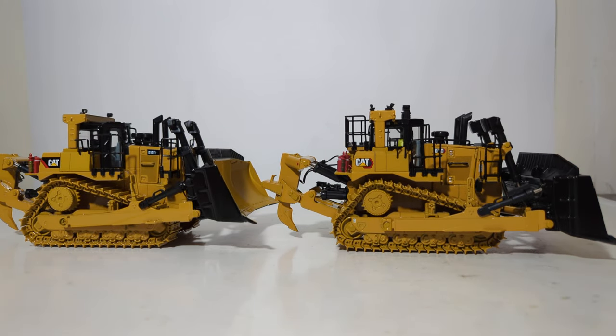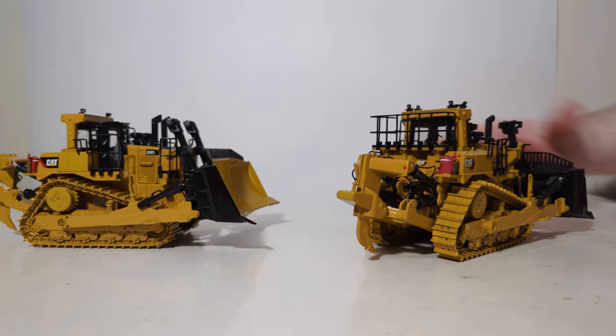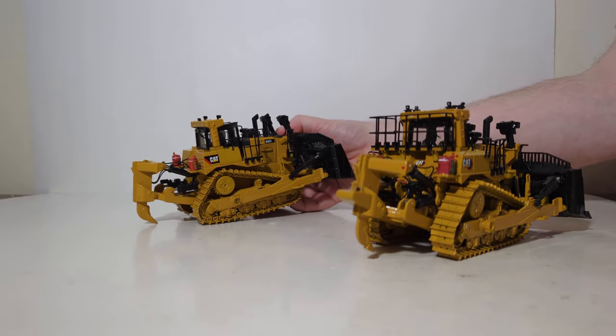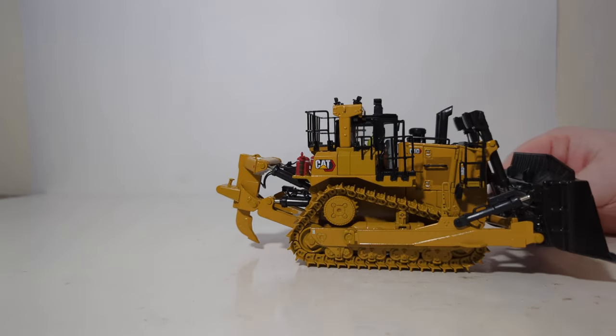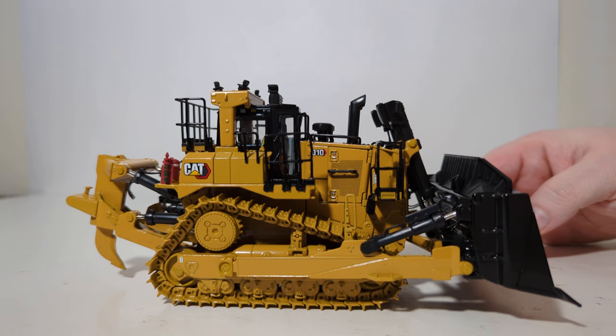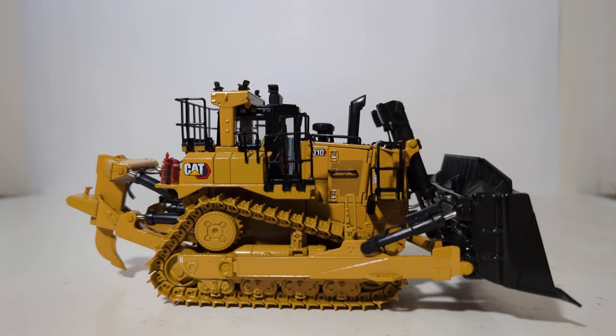That'll bring this video to a close. I know it's a bit longer than my typical videos, but I've been constantly getting questions from collectors asking me to compare new models to other versions in my collection. I really hope this part caters to those that wanted to see it, and I hope it helps you make an informed decision about whether to add the new D10 to your collection. Overall, I think it's a good model — the detail is great, the paint finish is good, and I would really like to have seen a little bit better functionality with the blade. Thank you all so much for watching. Until next time, take care, be well. I'll see you in the next review.